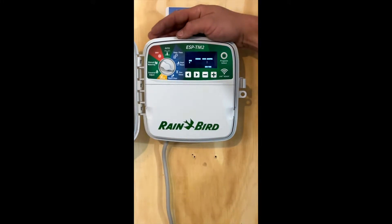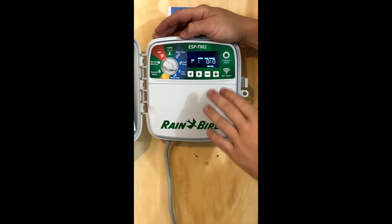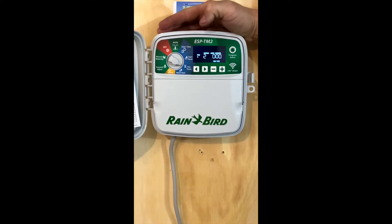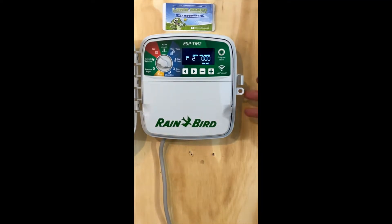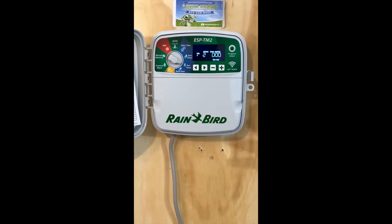The next thing you're going to do is come down to your run times. This is what determines how long each of these stations run. Plus or minus changes the value, and the arrow keys will move through your values. You need to know how many stations you have to program. These controllers come in 6, 8, and 12 stations. If you have a 12-station one, there's a good chance you may not have all 12 stations — you may only have 6, 7, or 8 of them. Just check to see.